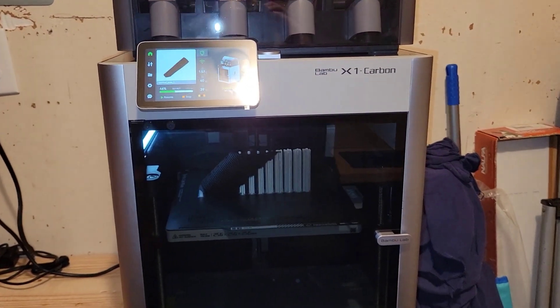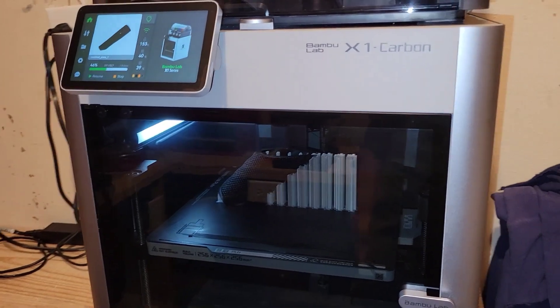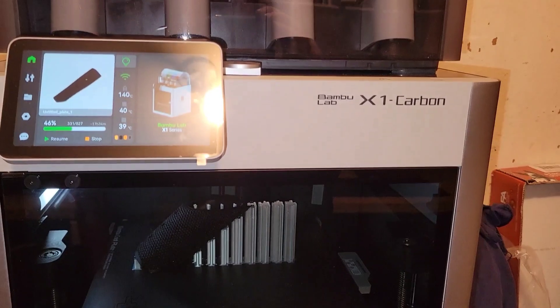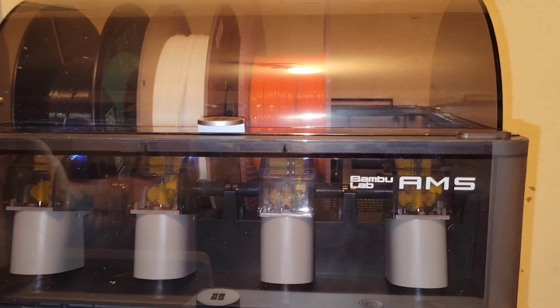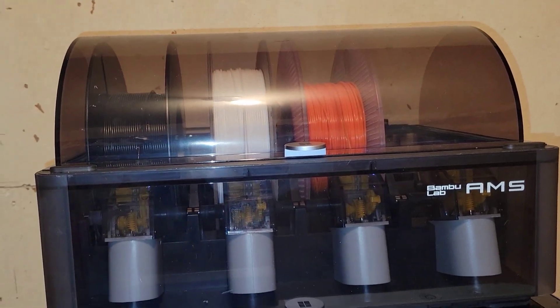Alright everybody, today I want to bring up this Bambu Labs X1 Carbon 3D printer. If you're looking for a 3D printer, these things are a little bit on the higher end of the price range. You got the screen here, and you got this AMS setup up here — holds four different filaments. Got PLA in this one.